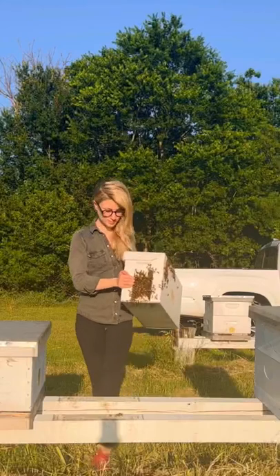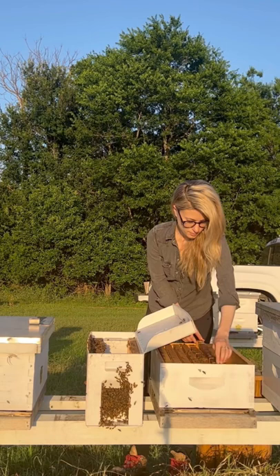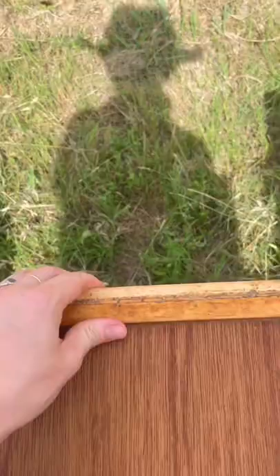After I rescue a colony of bees, I bring them home with me and I put them in my bee yard. I give them a few days to settle into their new home, then I open their hive to check on them.